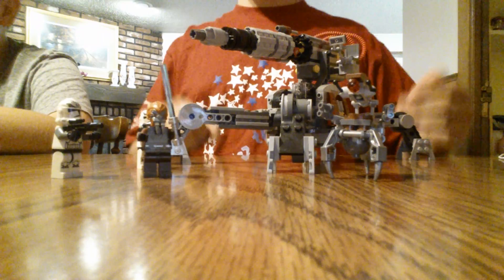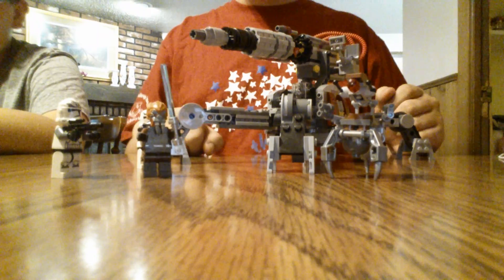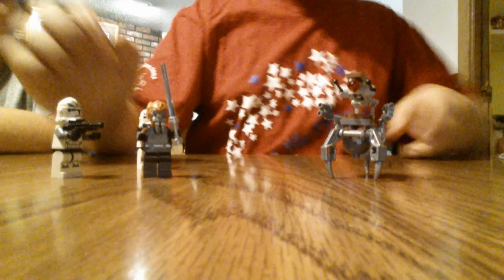Okay, so we have the canon here. As always, we're gonna review the set last — figures first.